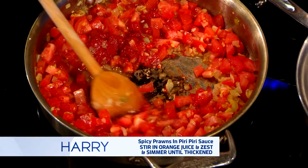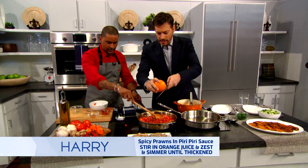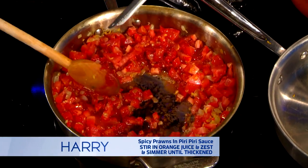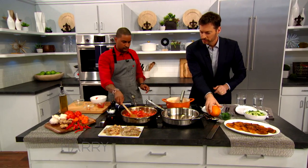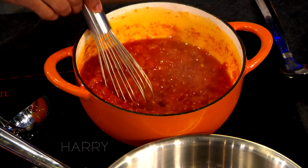Stir this in. Can you give me a little zest? Sure, just a little bit of this — a little love. Is that enough? That's enough. So you're just going to let this stew. And it should look like this — it's getting like, it just stews down.